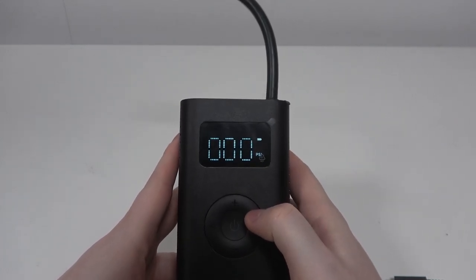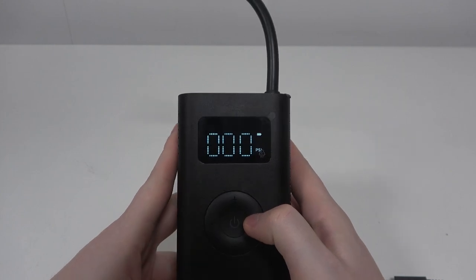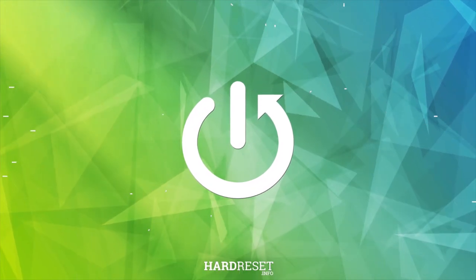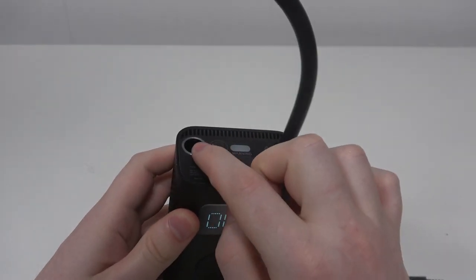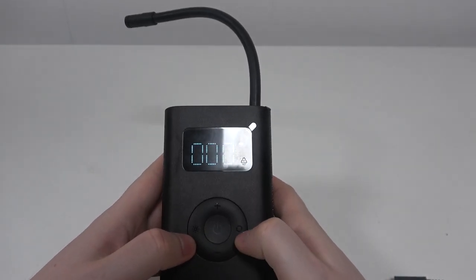In this video I want to show you how to change the pressure mode on the Xiaomi wireless air compressor. To do this, first you will need to unplug the wire right here that will power on your device.